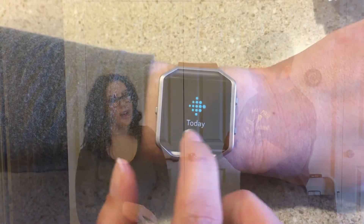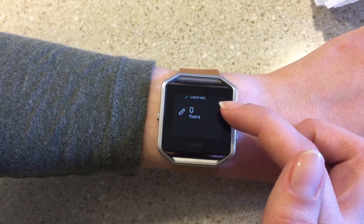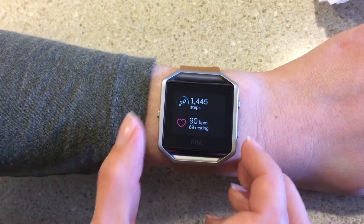It tracks a lot of stuff — obviously it tracks steps, distance, calories burned, all that standard stuff. It also does your heart rate. You can have continuous heart rate monitoring or just during certain times of the day, like when you're working out. You can also track your sleep — it'll tell you how many times you woke up, what the quality of your sleep was, if you were restless, and how long you slept.